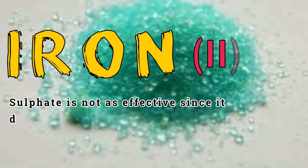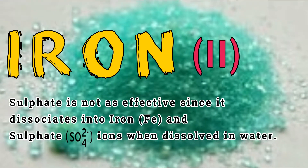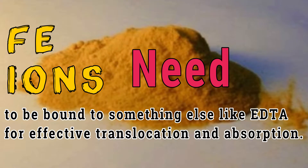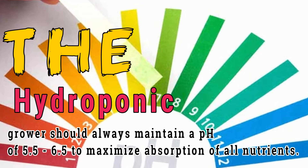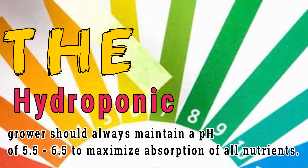Iron sulfate is not as effective since it dissociates into iron and sulfate ions when dissolved in water. Iron ions need to be bound to something like EDTA for effective translocation and absorption. The hydroponic grower should always maintain a pH of 5.5 to 6.5 to maximize absorption of all nutrients.